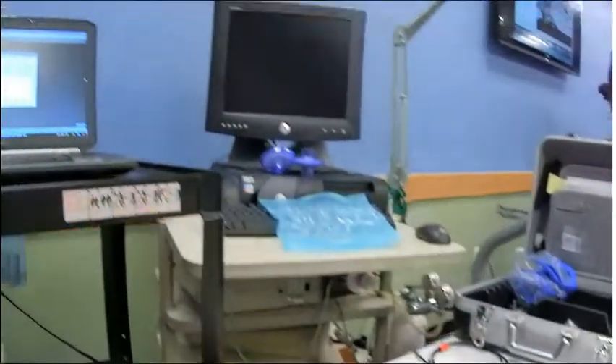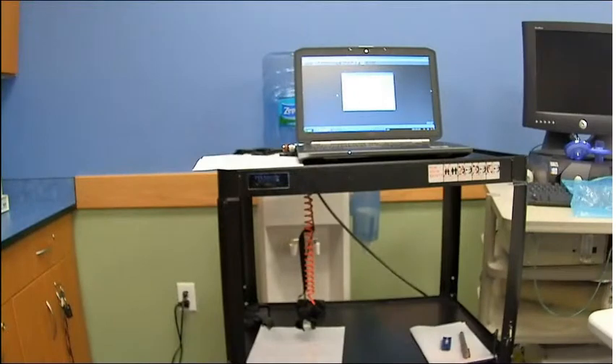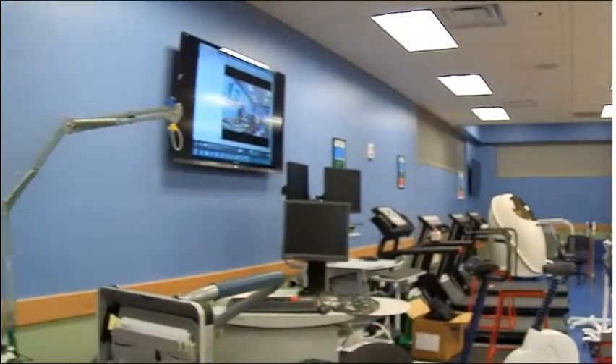Over here at this station is the laptop that I installed the K4 software onto. This is where it can be found, right behind the AlterG.